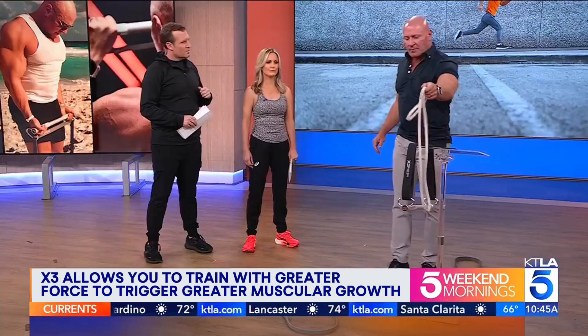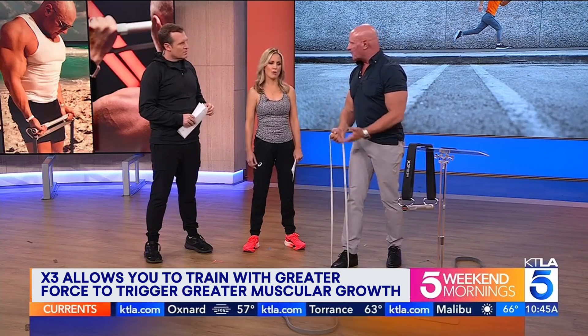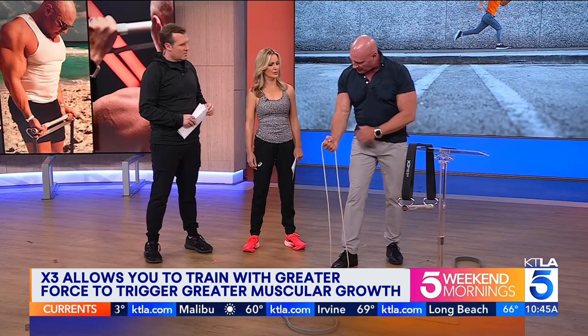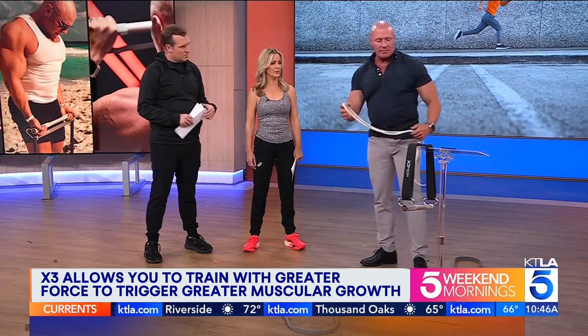One of the problems with band training is you don't get enough force at the top. You'll see people trying to train and they can do hundreds of repetitions and nothing's really happening. The other problem is at the bottom in the lengthened position, there's no tension. You want to make sure there's tension there. The way this system works, we fix both those problems.